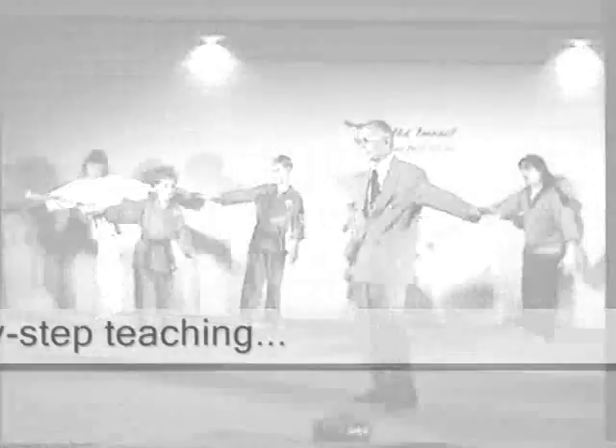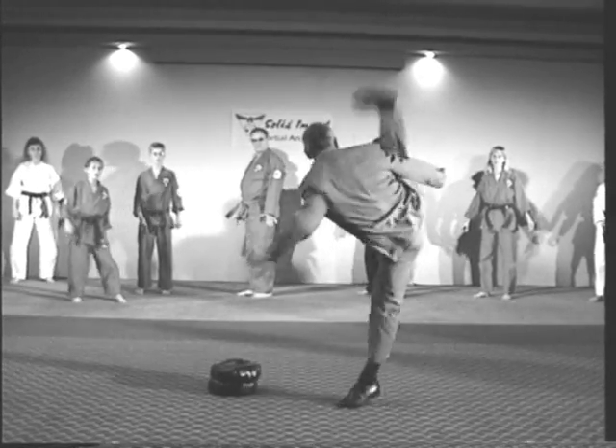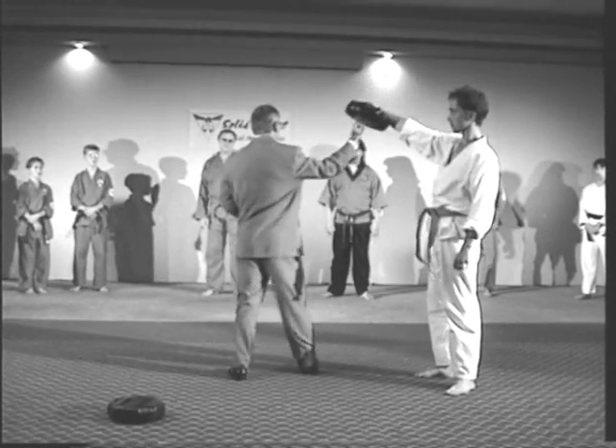Six on each side. You are doing the crazy uppercut — it's the uppercut.